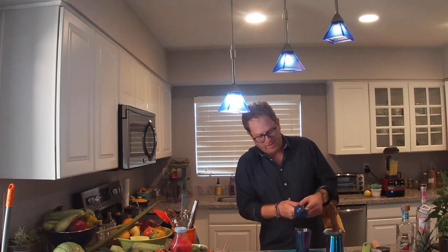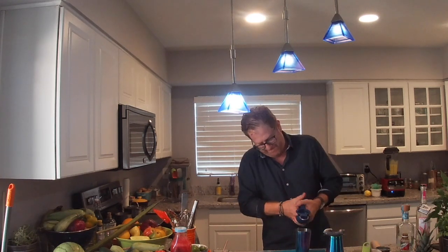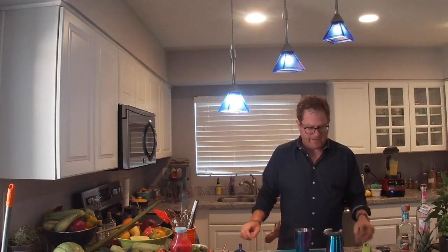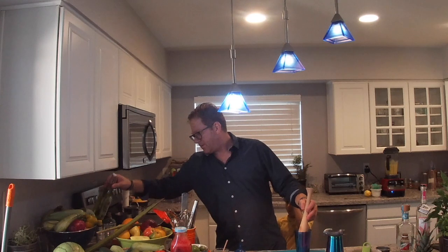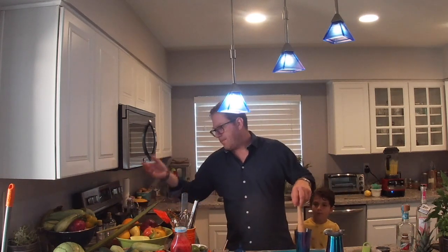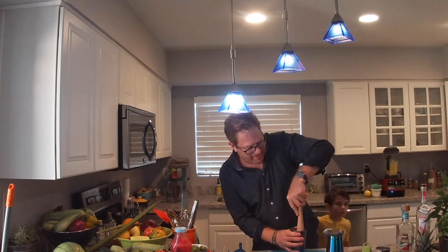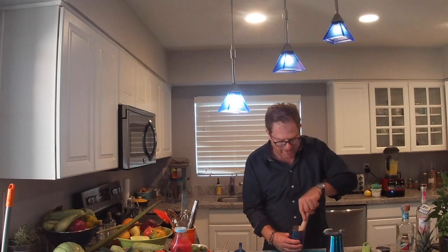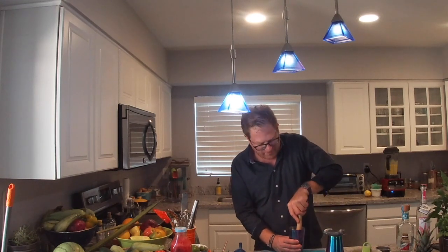We're going to drop in about one ounce of lime juice — depending on the size of your limes, about one nice lime. If you don't have a muddler you can use something like an olive oil bottle or a wine bottle — whatever you have. It's easy to muddle; it just takes one quick push and you're basically mixing the flavors.